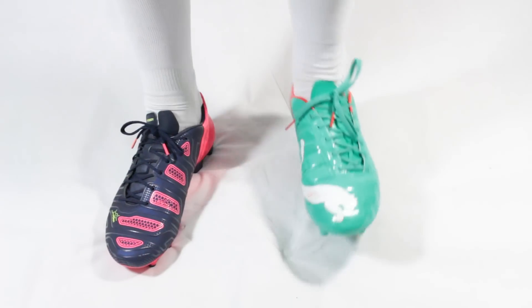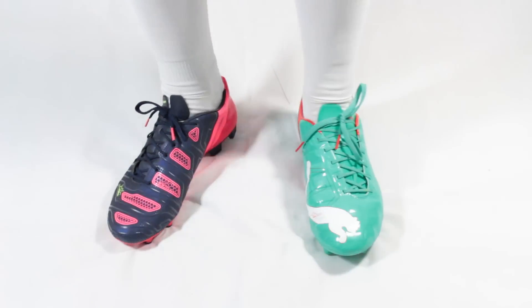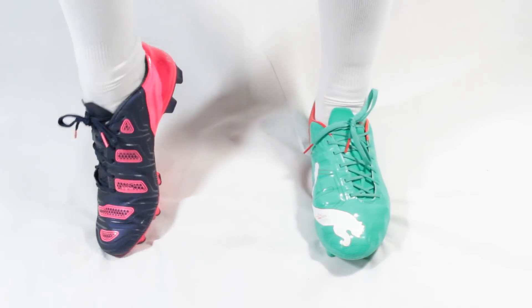It's also obvious that Puma have worked to keep the fit the same, as both shoes have the same shape, meaning they're still a great choice for those who have wide feet.